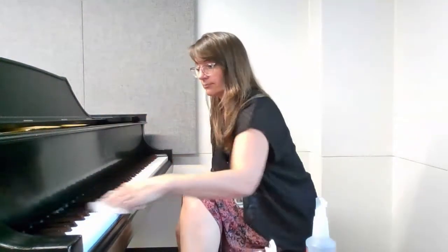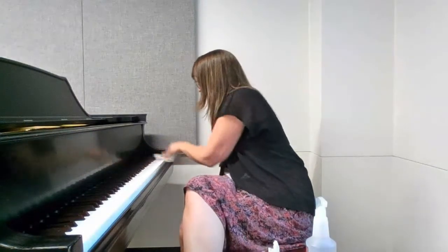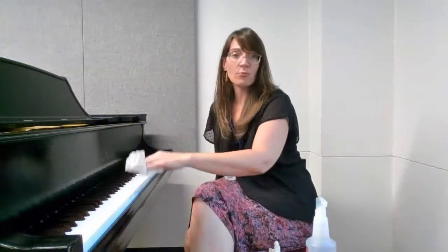Step three: gently wipe the piano keys from back to front. Never move side to side when wiping the keys, as it may cause liquid to go down in between the keys and damage the piano. You may also wipe the piano bench or a music stand as well.